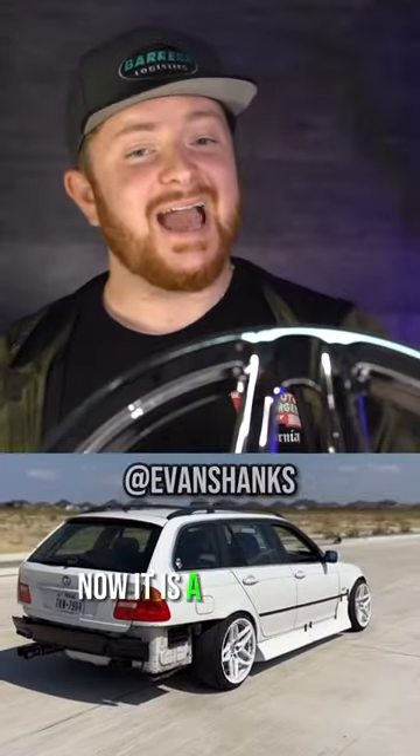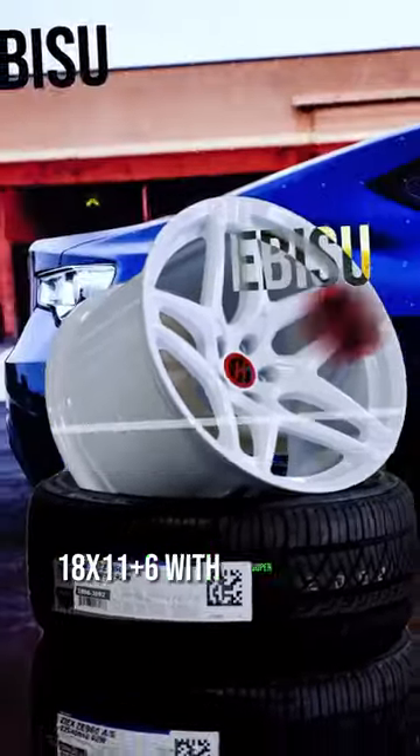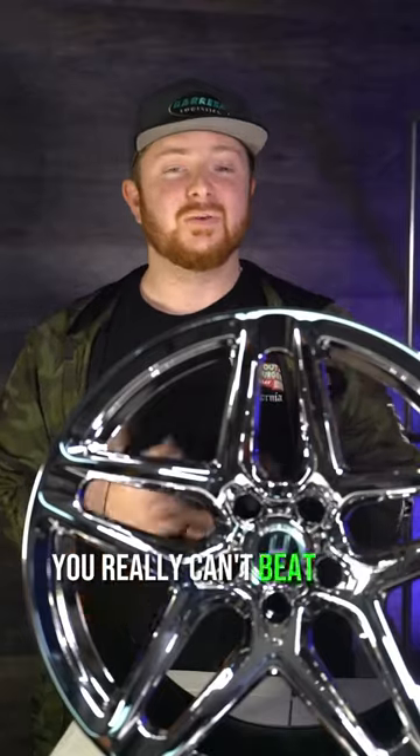Weight gets an 8. It is a cast wheel, but for the largest size — 18x11 +6 with super deep concave — you really can't beat the weight for the price.